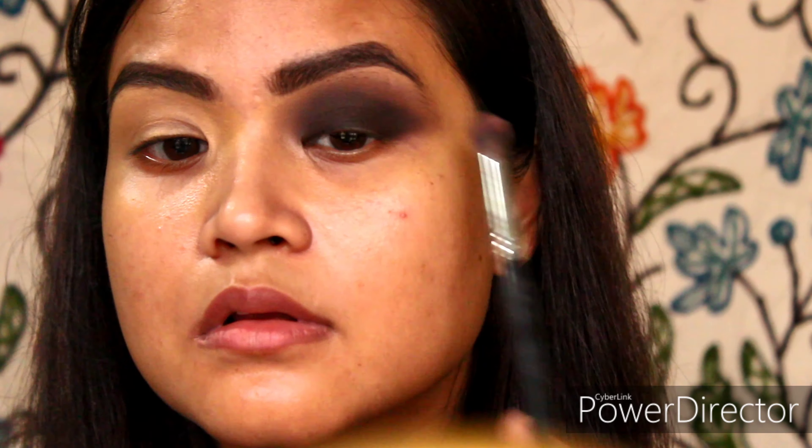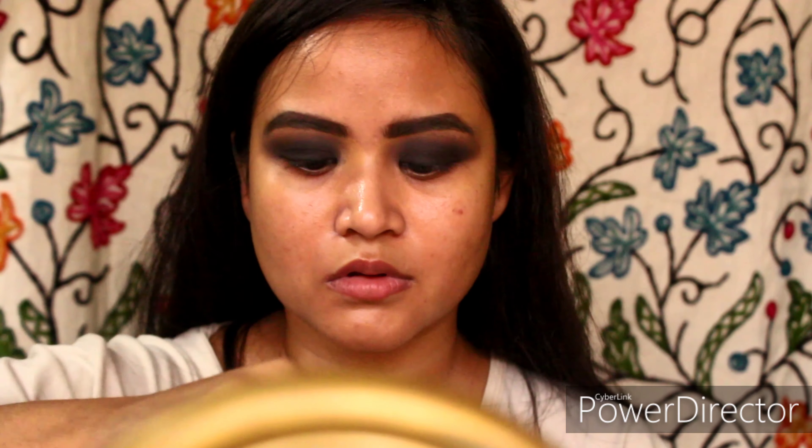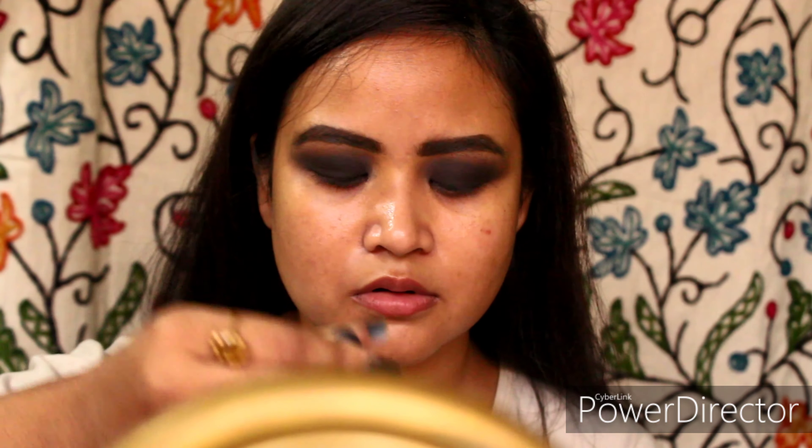Now coming to my face — I will be completing the eyes later on. I am using Wet n Wild Primer Serum; this one is from their Rose Collection which they recently launched in India.